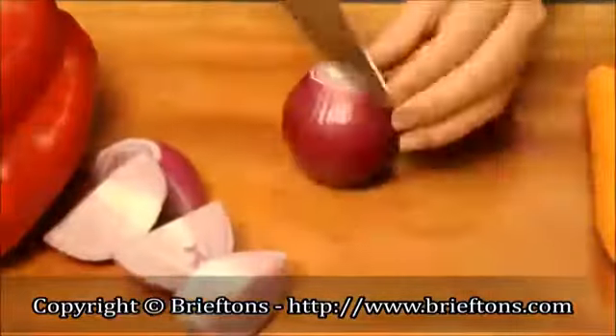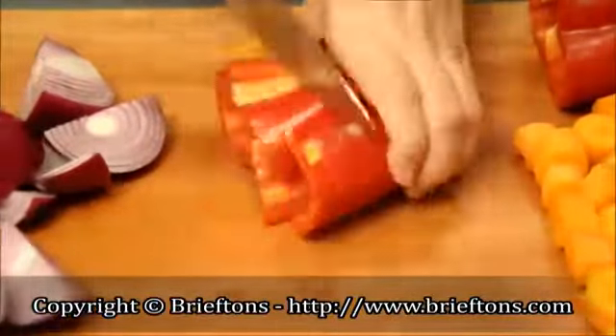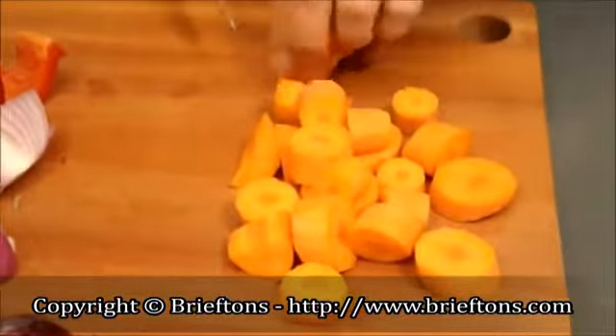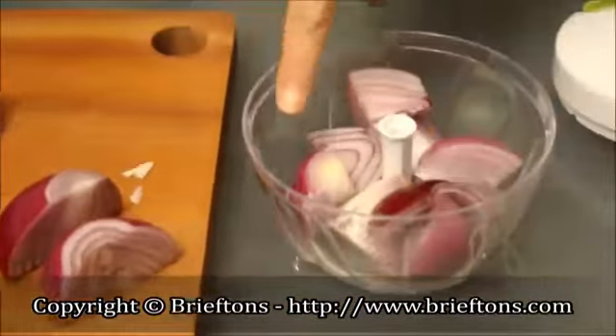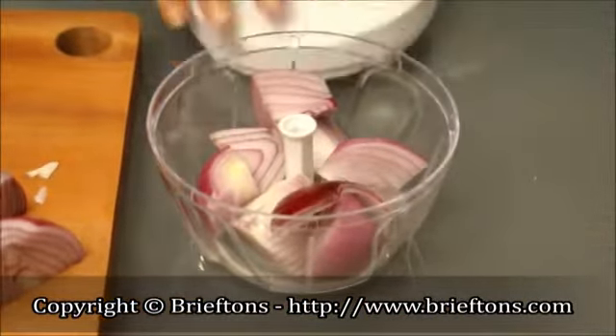Chop soft foods into golf ball-sized chunks; chop hard food into smaller chunks if necessary. Place the chopped food around the blade in the container. Be sure not to fill more than two-thirds full.